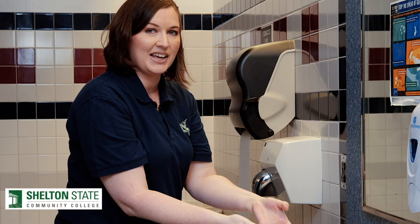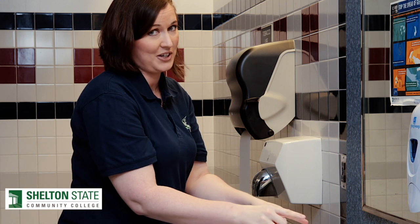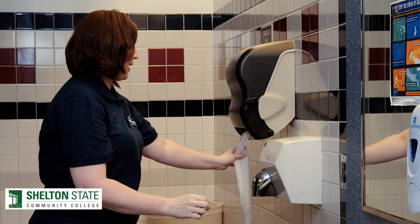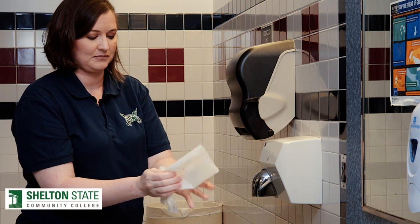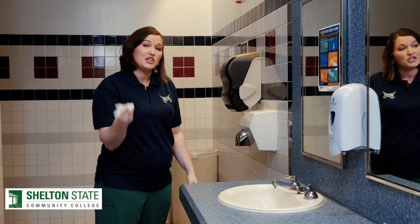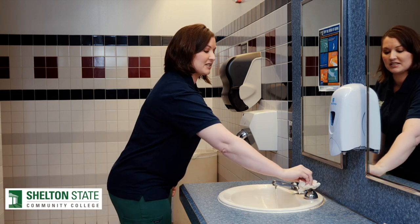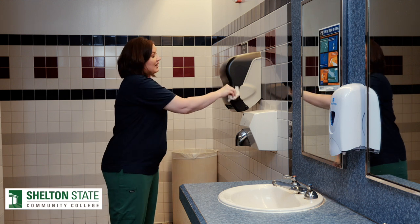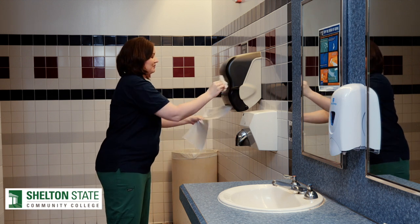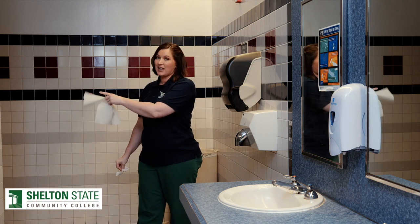After rinsing the soap off my hands, without touching my faucets — because those are contaminated — I'm going to grab my paper towel and dry my hands. I can then use my paper towel to turn off my faucets. And then, if needed, I can get another paper towel to use on that contaminated door handle as I walk out.